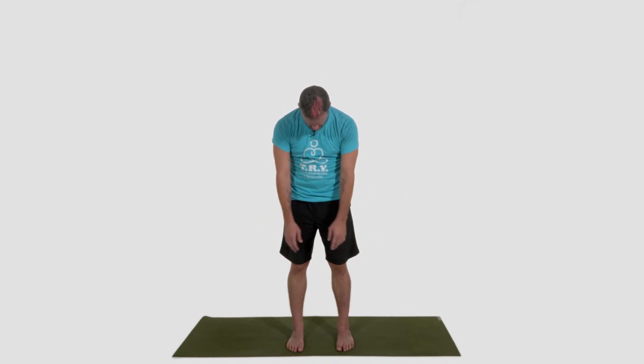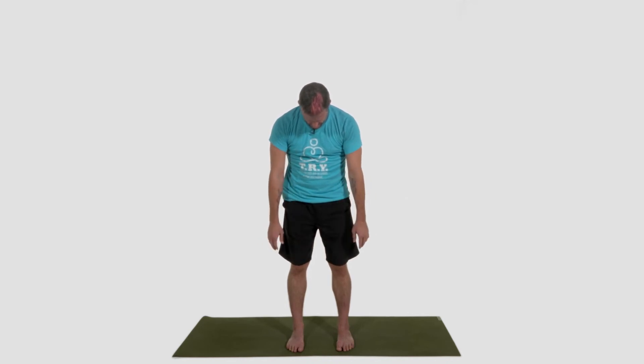I'm going to count down from five and we're going to let everything hang. Five, four, three, two, one. Just let everything hang. Scan through the body once again. Notice the forehead and jaw released. Shoulders falling way away from the ears. Your feet supported by your mat.